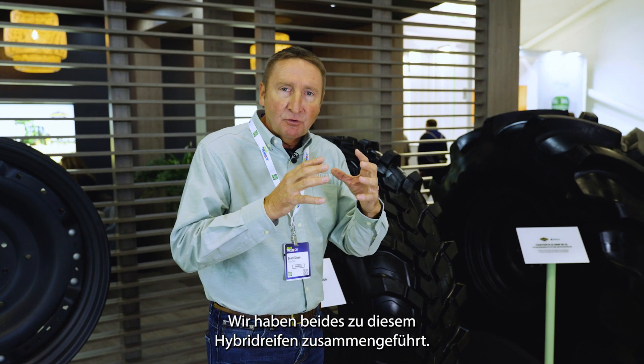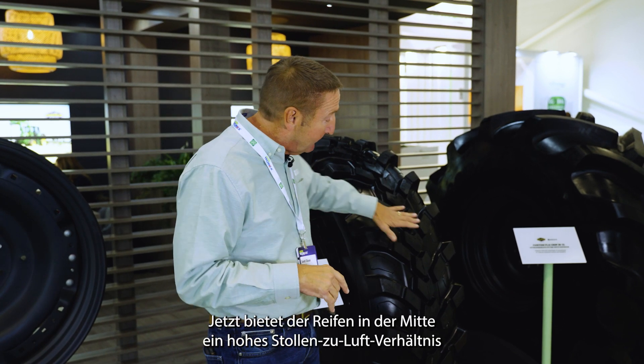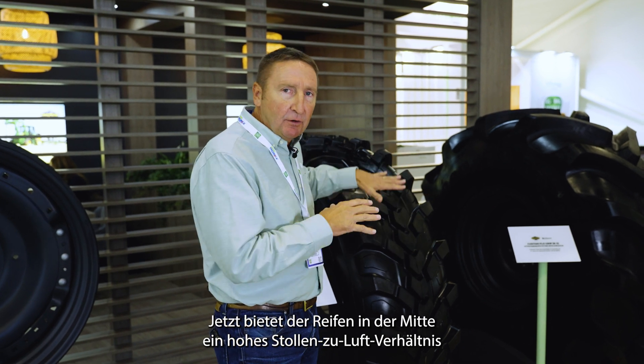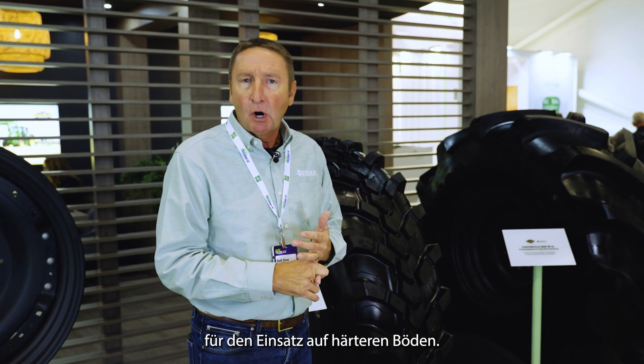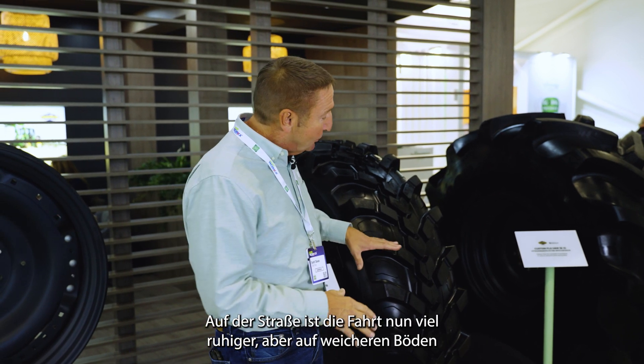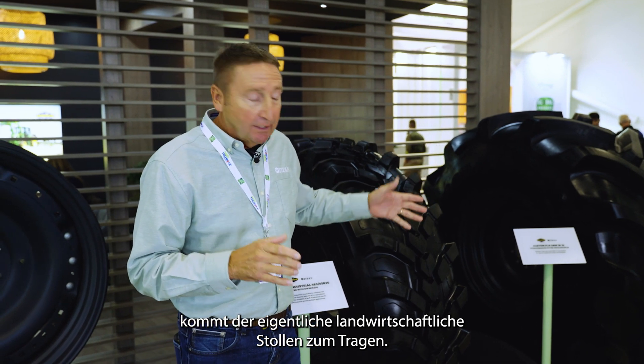We kind of mashed the two together and came up with this hybrid tire. Now you've got a lot of high lug to void ratio in the center of the tire for those applications when you're on harder surfaces — maybe roading is a lot smoother — but once you get out into the softer soils, then we can pick up with the actual agricultural lug.